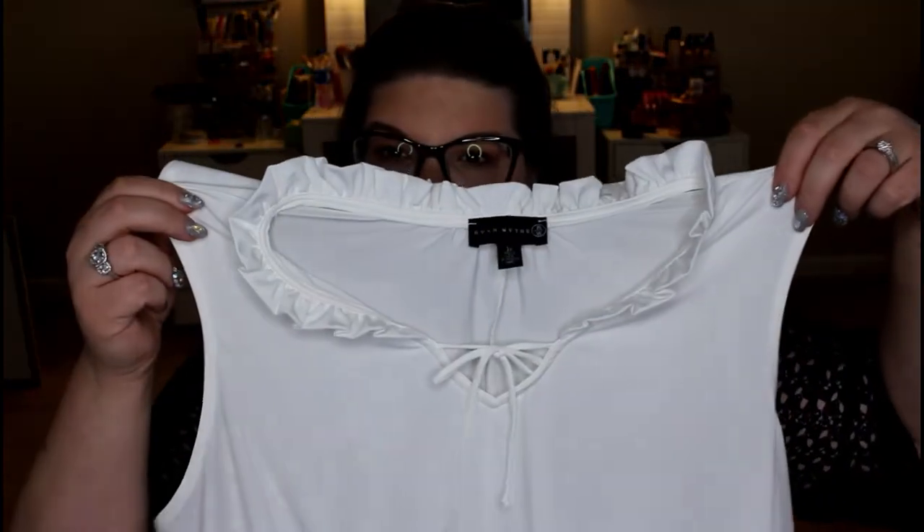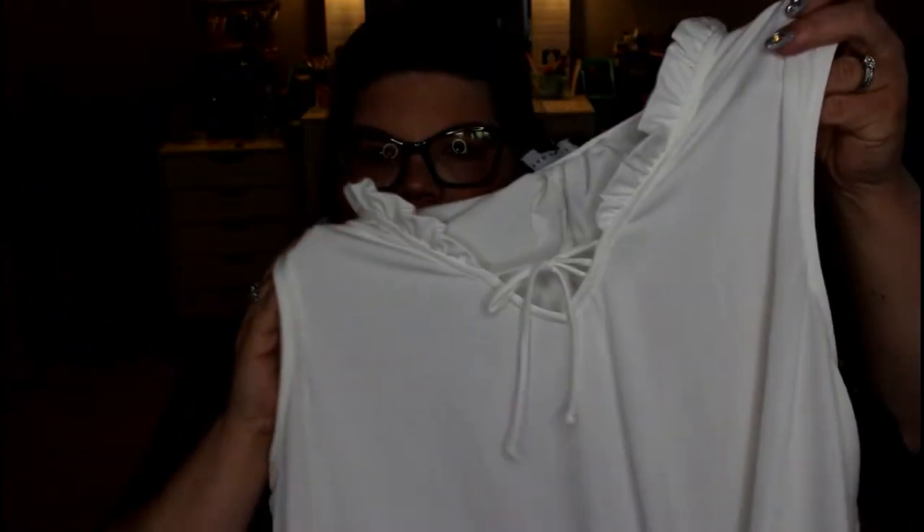Next we have this blouse, which is beautiful, but it's very see-through. You can see my hand right through it, so I would definitely have to wear an undershirt. Considering we're about to go into summer, I'm not 100% sure that's something I want to wear every single day. It's cream, which is really throwing off my white balance. This blouse is by Ryan White, it is $49, and it is a size 3X.